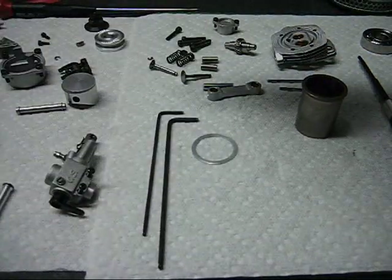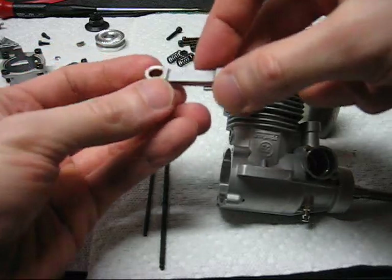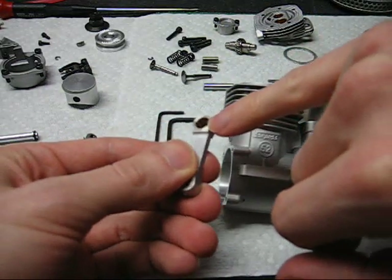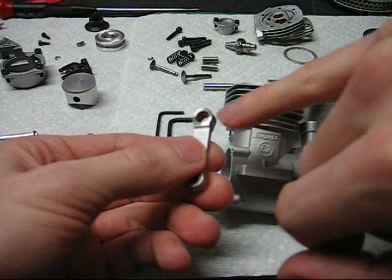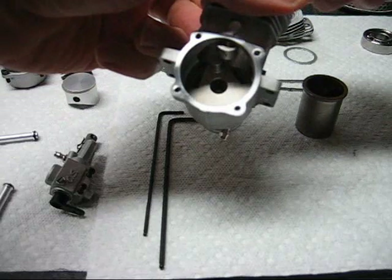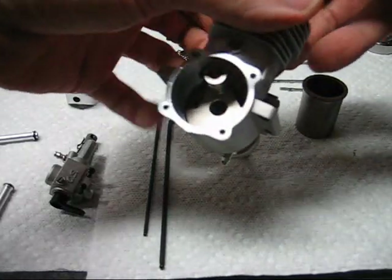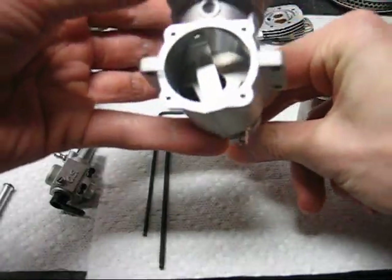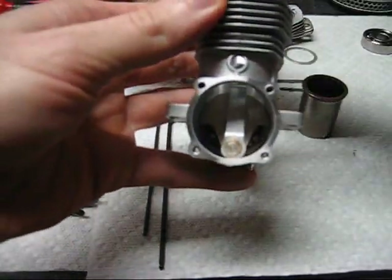You can just set it down and let it cool off at this point. Often the connecting rod will only go into the engine one way. In the case of the OS FS52, the crank pin bore in the rod is chamfered on only one side. That chamfer faces towards the crank web in the engine. Slip the rod through the cylinder bore over the crank pin.